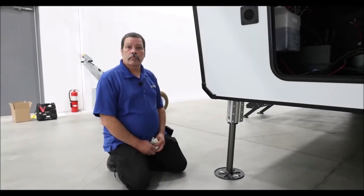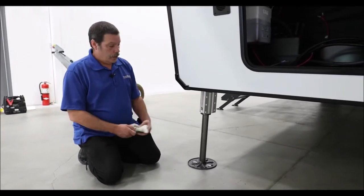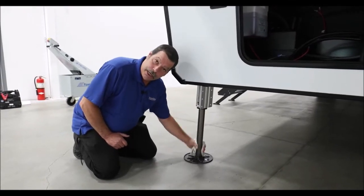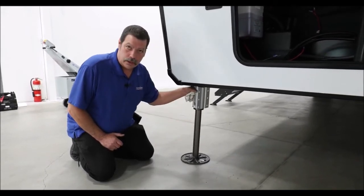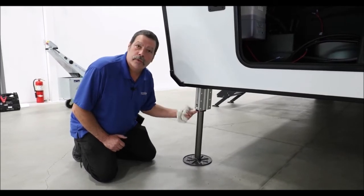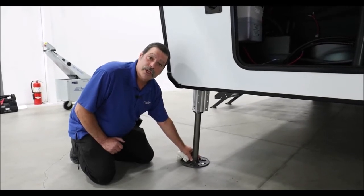Should your leveling jacks be cleaned and lubricated? The rams on your leveling system — the shaft that comes out of the body — should be cleaned on a periodic basis. If you would like to spray them with a dry lube, that would be fine. Internally, they're holding hydraulic fluid. There's a seal at the bottom that is supposed to scrape and clean the shaft. When you need to clean the shaft the most is when you've left it sit for long periods of time with the jacks extended.